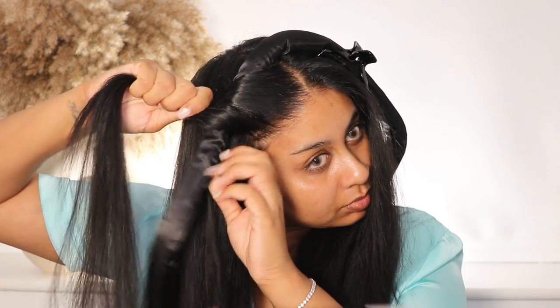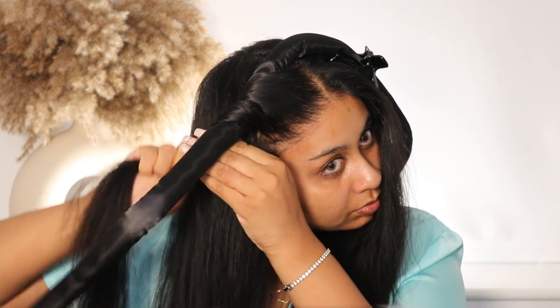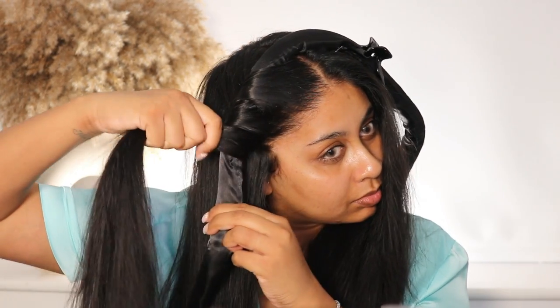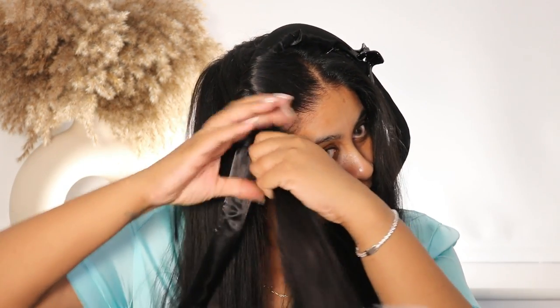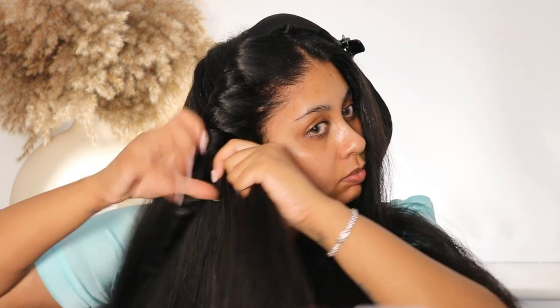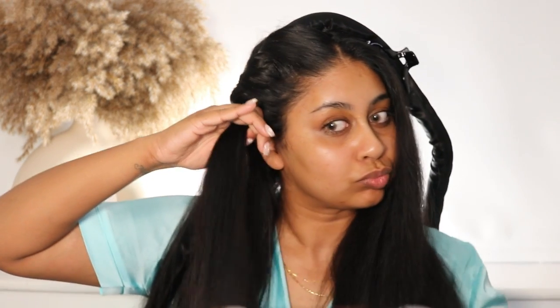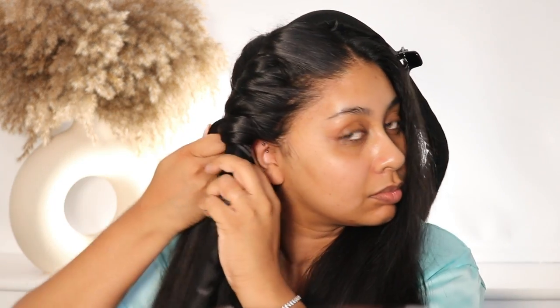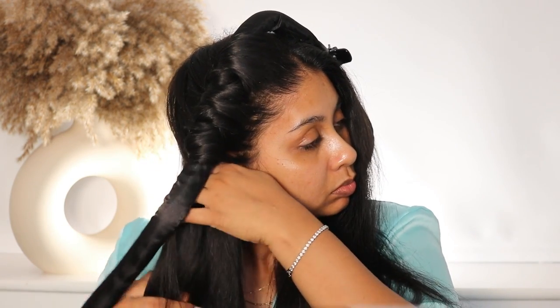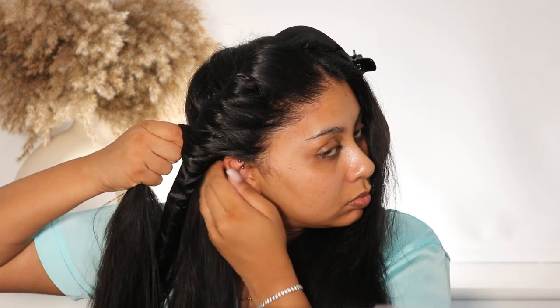I like to start with my bangs, and as I slowly move downwards I grab hair from the back and drag my finger downwards to the front — kind of like when you do a Dutch braid. Keep the tube close to your face and just slowly wrap each section, grabbing more hair from the back as you go down.